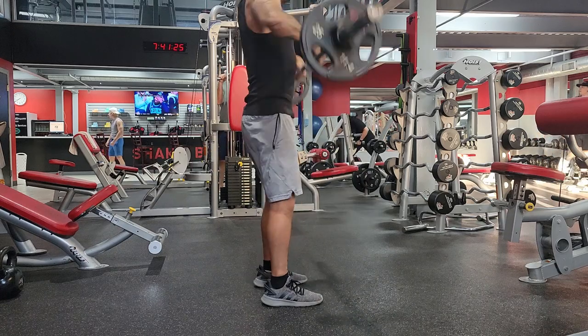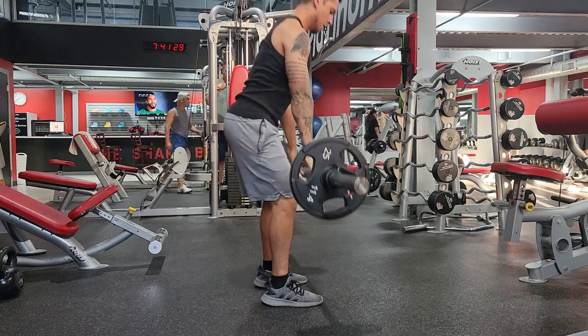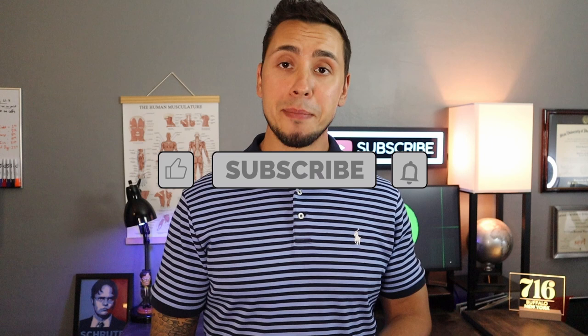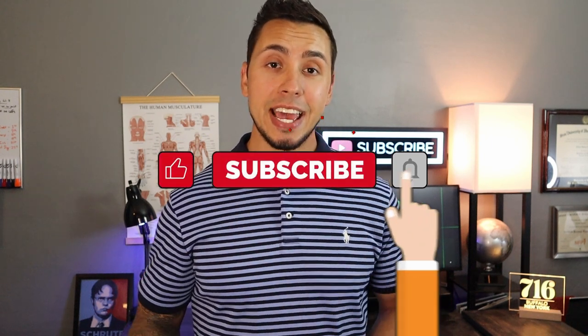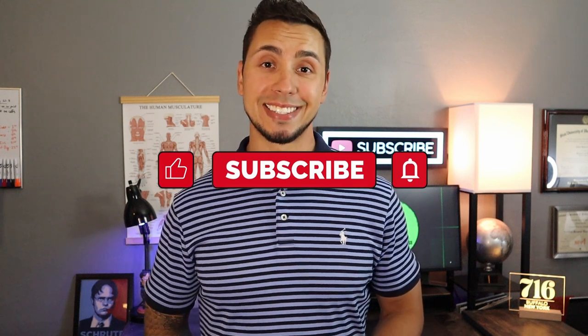Now of course there are other movements I could have put on this list, but for the video's sake I wanted to keep it short. If you'd love to hear more, just let me know in the comments and maybe I'll make a part two. I hope you guys enjoyed this video — let me know in the comments what future videos you'd love to see, consider liking if you found value in it, and we'll see you guys next time. Have a good day.